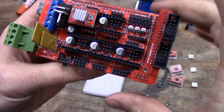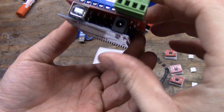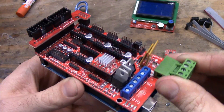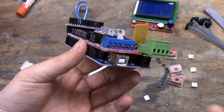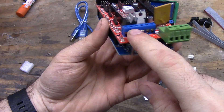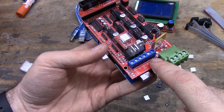Some other parts of this RAMPS board you have to be aware of: the power connector — I don't like it. I cut it off and replace it with something more robust because these are a failure point. They like to burn; they're not big enough for the amperage carried across them. It's not uncommon to unsolder them and solder something better like blade terminals in its place, but these are what always come with these cheap RAMPS boards.